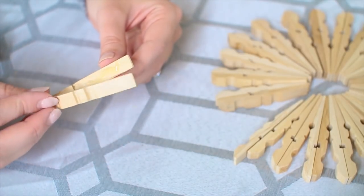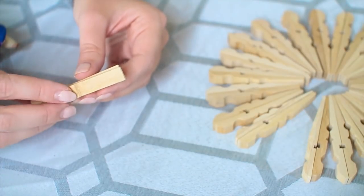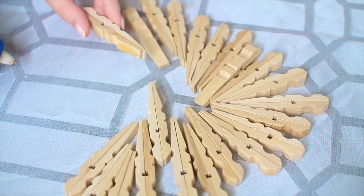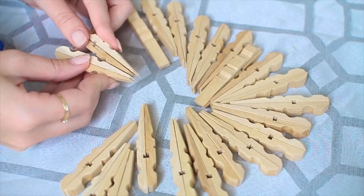You just want to lay it out and then glue it together with a very strong glue. I took it one at a time — I glued the two pieces together in pairs first, and then once all the pairs were put together, I went through and actually glued the pairs together. I just kind of went around in a circle and kept gluing as I went.